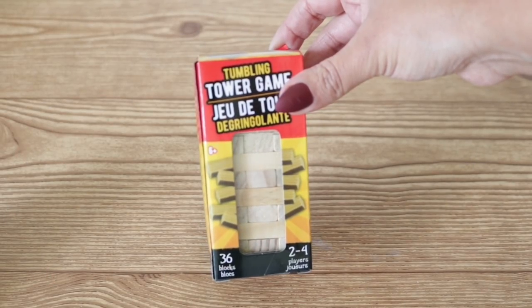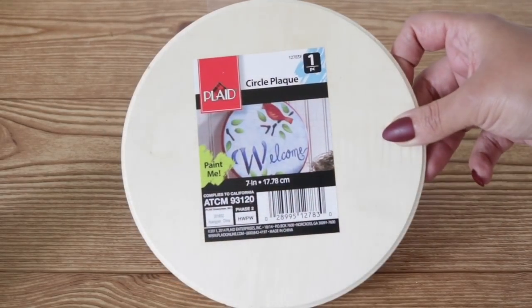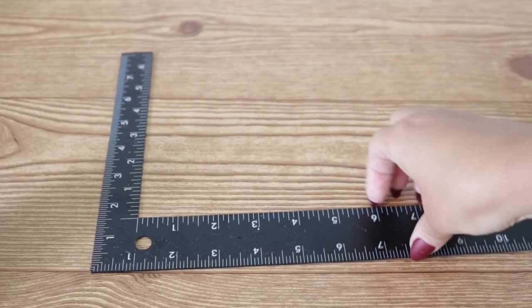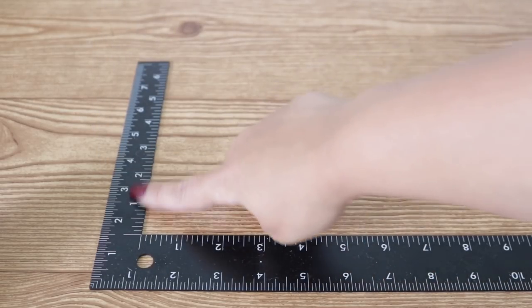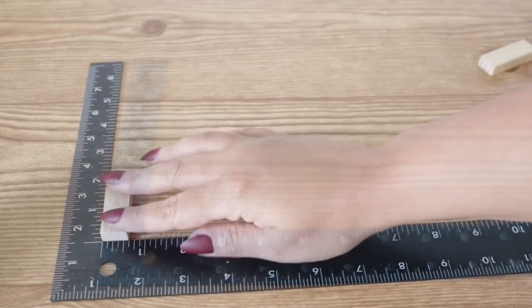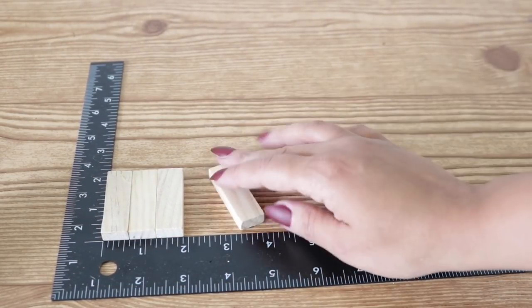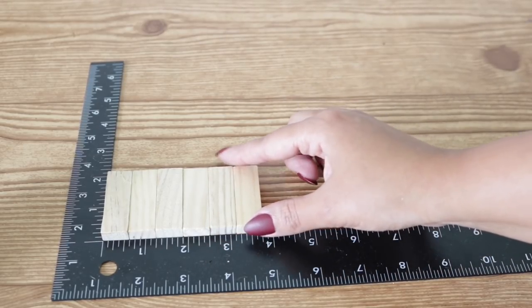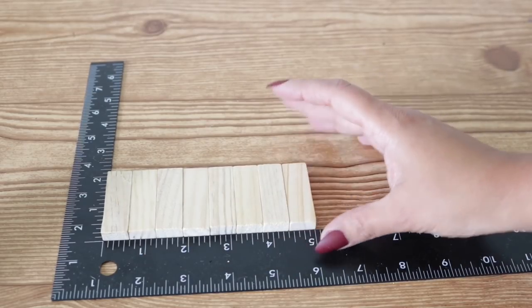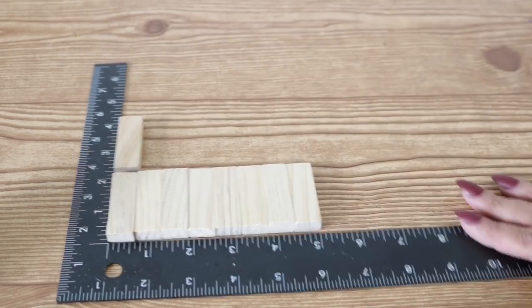Let's go ahead and get started. For this project I'm going to be using one box of the Dollar Tree Jengas — not all the pieces will be used, but you can also avoid this step by using a circle plaque from Walmart which I got for 97 cents, or a scrap piece of wood. I'm going to use this angle square to keep everything in order and Gorilla wood glue. I set up all my Jenga pieces to figure out how wide I want my base to be — I decided on three rows of eight Jenga pieces.